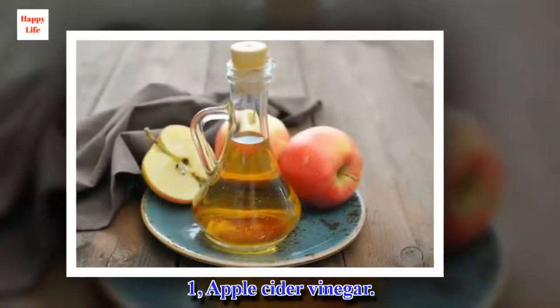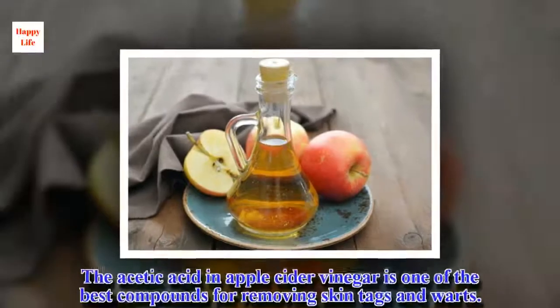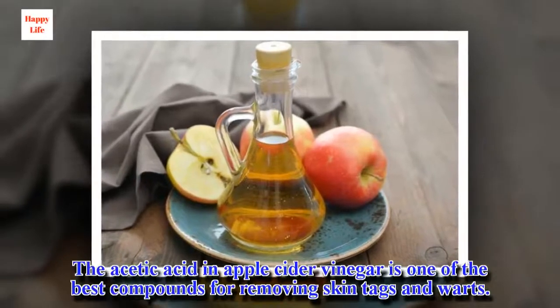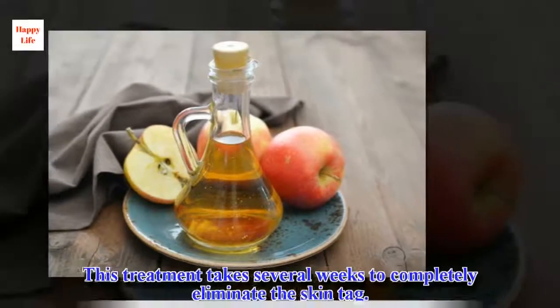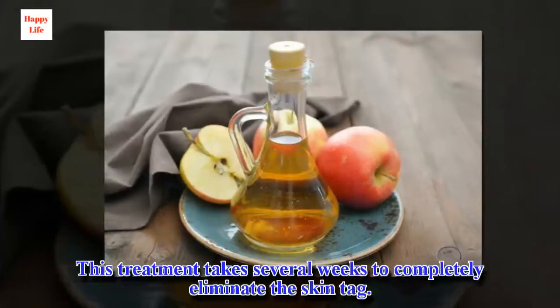1. Apple Cider Vinegar. The acetic acid in apple cider vinegar is one of the best compounds for removing skin tags and warts. This treatment takes several weeks to completely eliminate the skin tag.